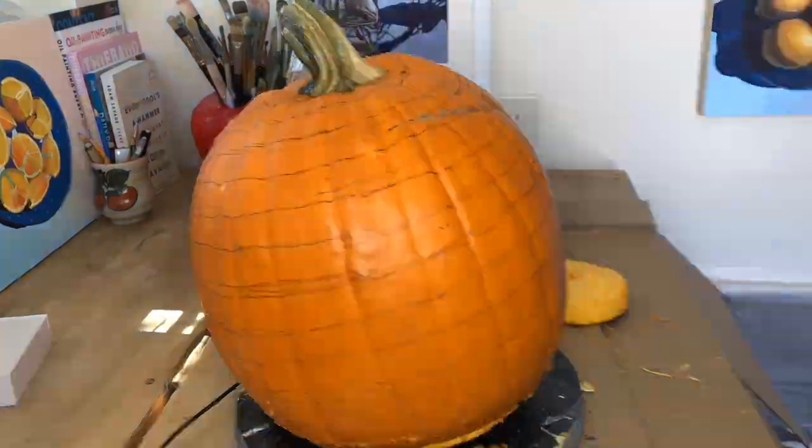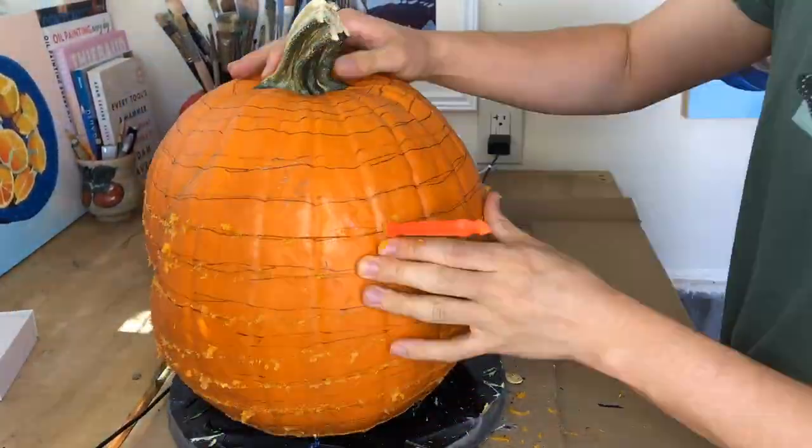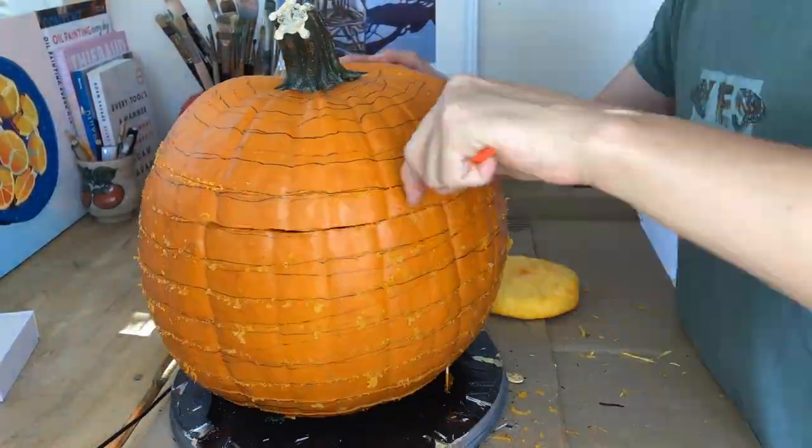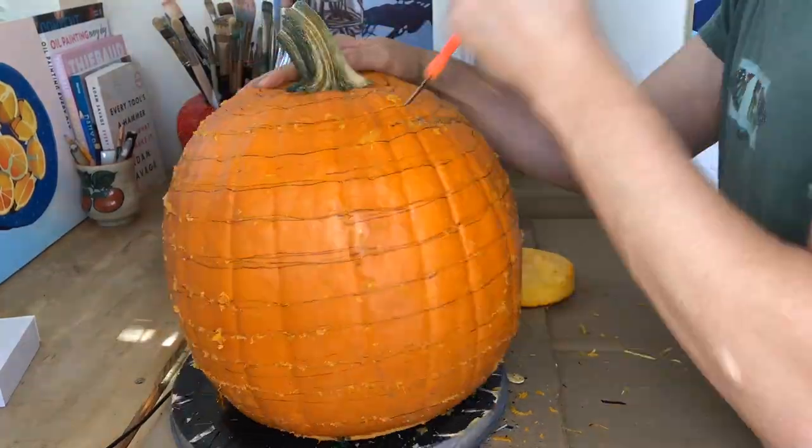Once I had the bottom curvature finished, I was able to start working my way to the top. After that, it was smooth sailing as I spun it on my lazy susan and worked my way all the way until I reached the end.